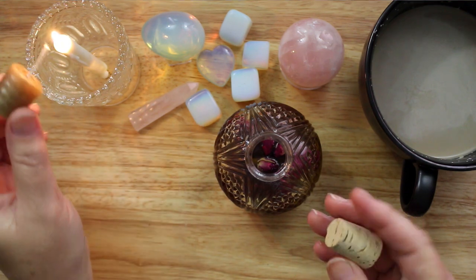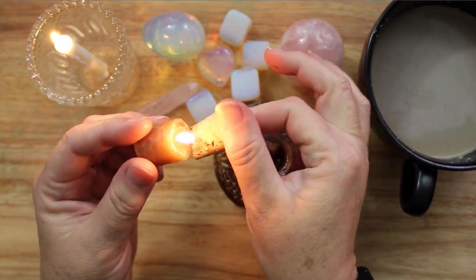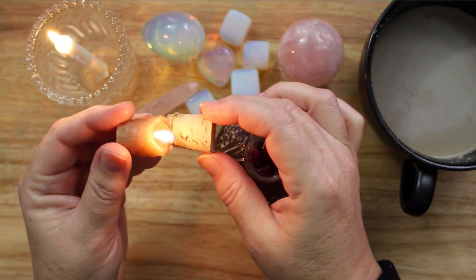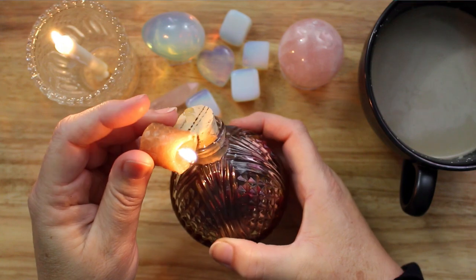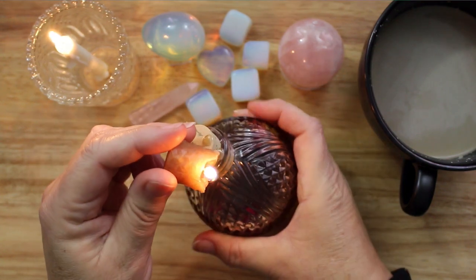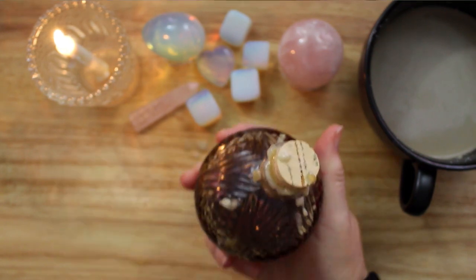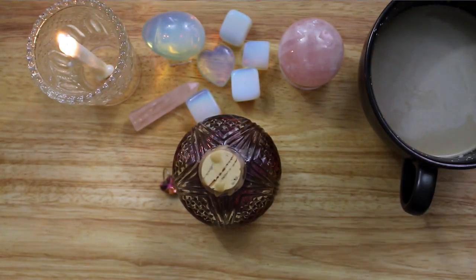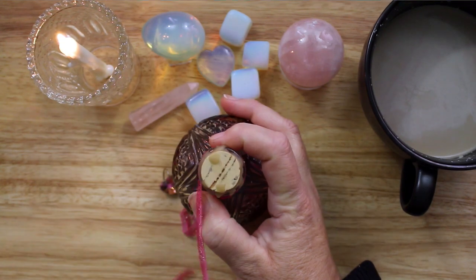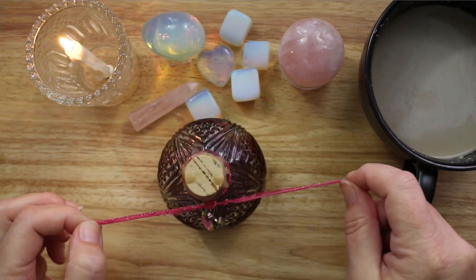To seal the bottle I melted a beeswax candle onto the cork and placed it inside, then melted more beeswax around the outside of the opening. As a decoration I added a pink ribbon and a heart-shaped charm around the neck of the bottle. And my love potion is complete.